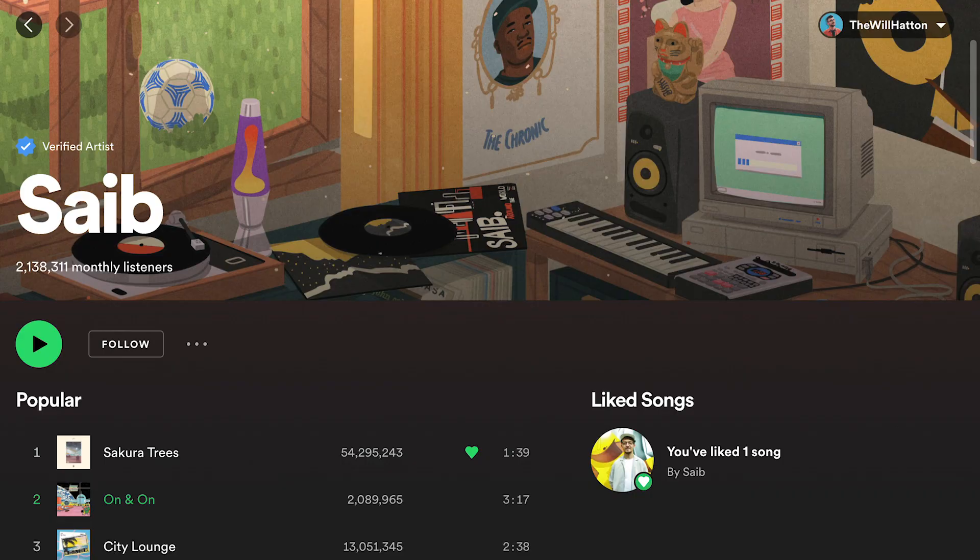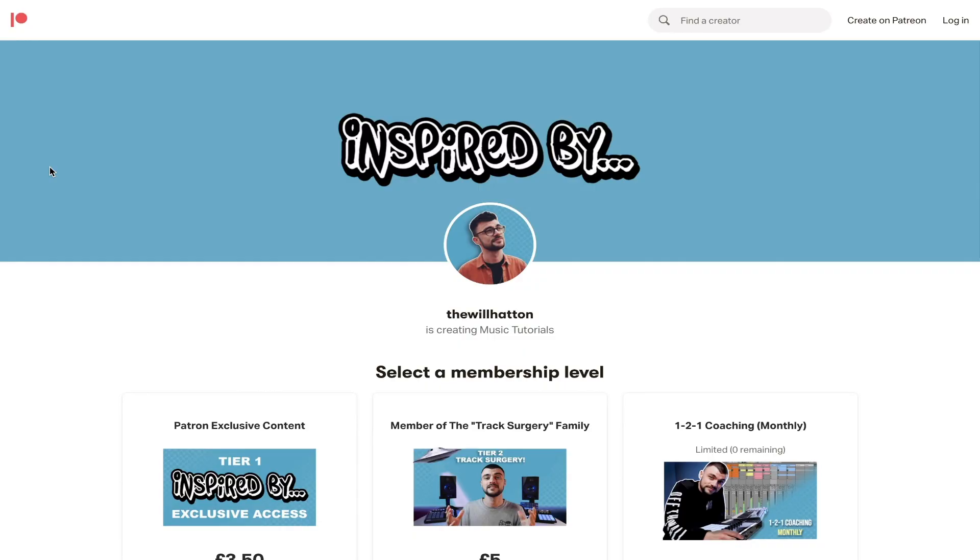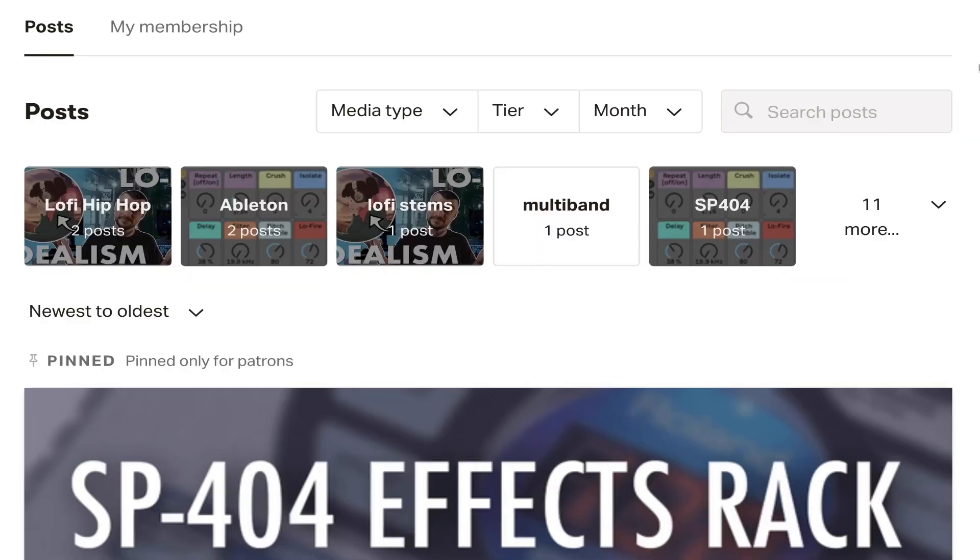One of the pieces of content originally scheduled for today was on artist Saib — I know you guys have been asking for a breakdown of his colorful lo-fi sounds. Don't worry, that's still on the way. If you're signed up at the Patreon you can watch it right now and download the stems and samples alongside it with all the other goodies.